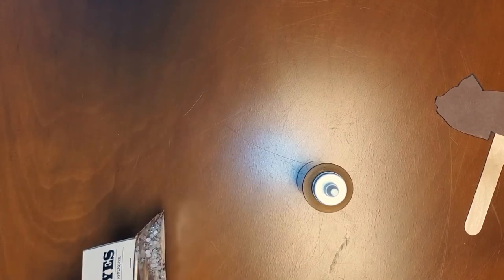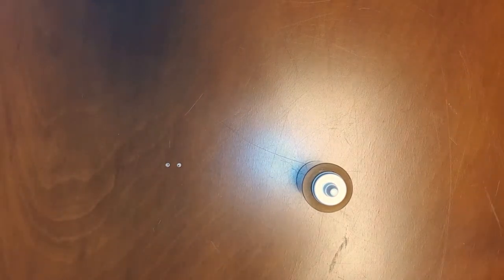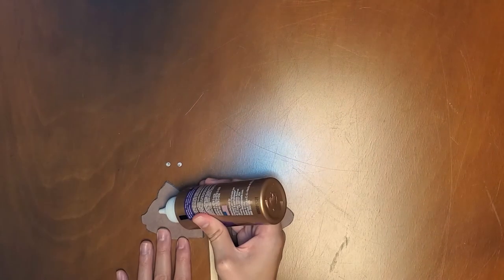Now you can attach eyes to your bat. If you have googly eyes, you can attach them with liquid glue — this will take some time to dry. If you don't have googly eyes, you can draw eyes on a piece of scrap paper and attach them with a glue stick.